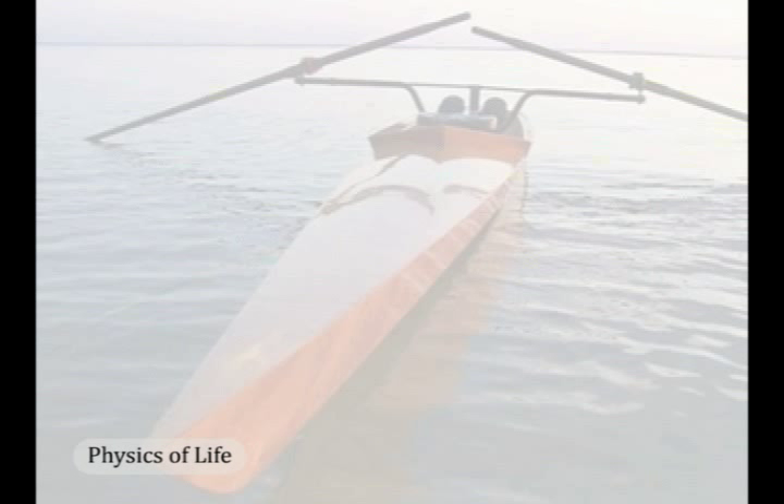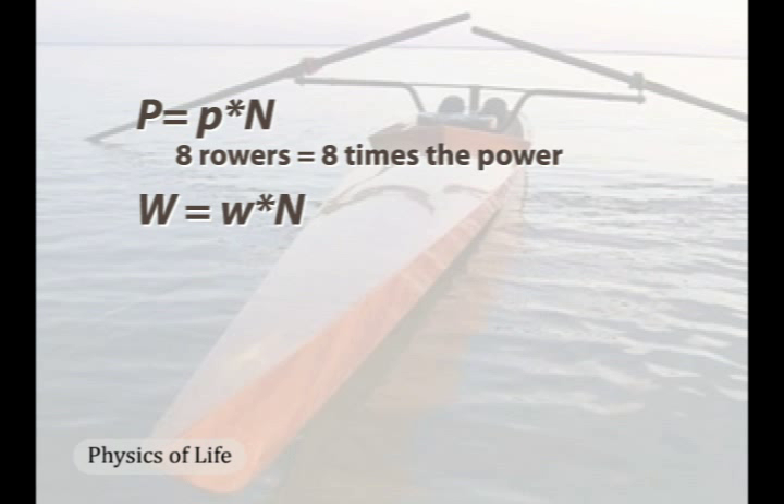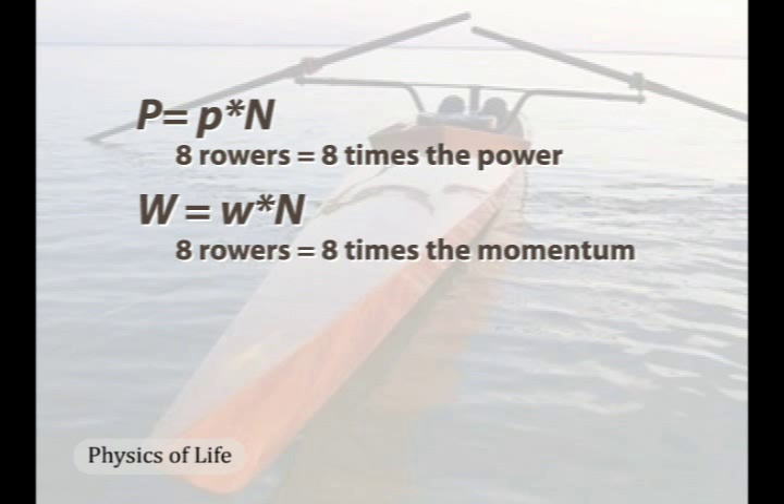Power during the power stroke is simply a function of the number of rowers. An eight-person shell can therefore deliver eight times the power to drive the hull forward during the power stroke. Momentum scales the same way. Compared to a single rower, the movements of eight rowers impart eight times the momentum to the hull during the return stroke.